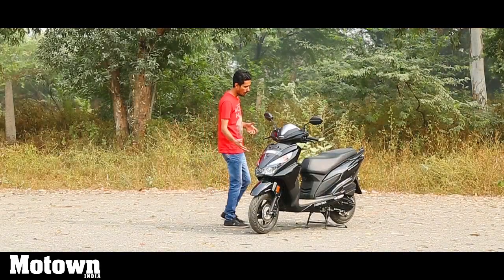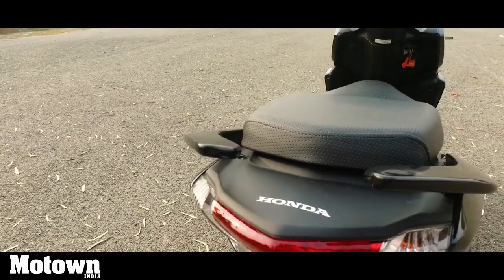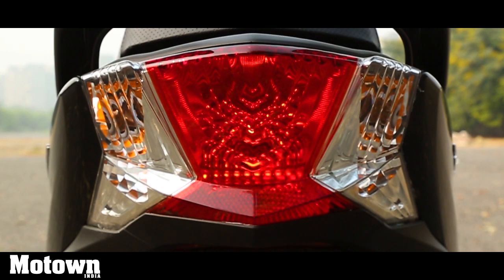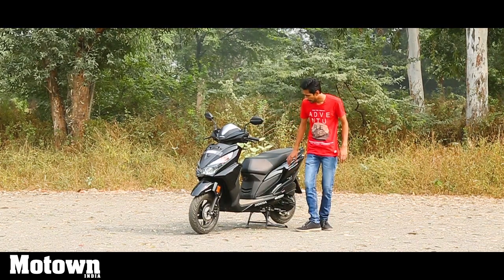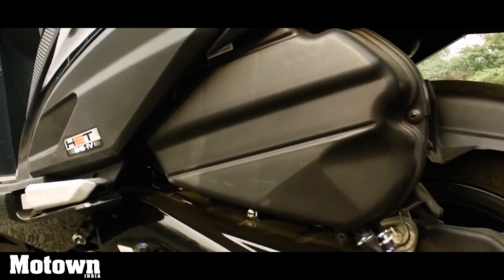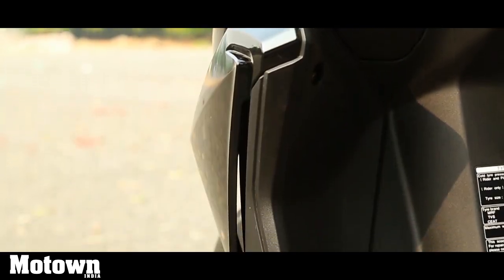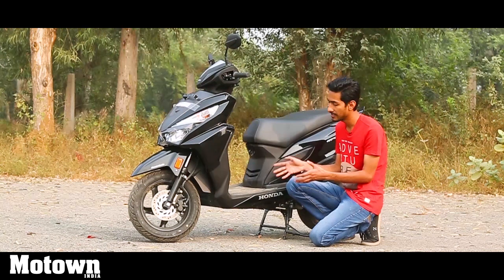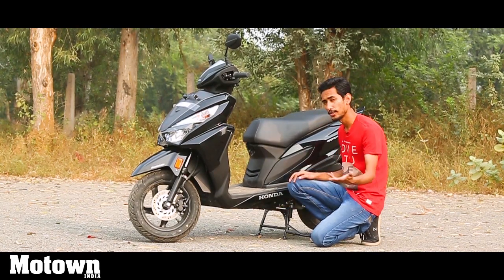Moving on to the side, you get Honda decals on the footboard and the Grazia naming right here. This ends in a very stylish-looking split grab rail, under which is your big tail lamp along with its turn indicators, and it looks really nice. You also have a separate finish on some parts such as the back of the rear-view mirrors as well as on the side of the scooter, which adds a nice dynamic to the whole design scheme. There are also cavities which look like air intakes — a nice touch. The 155mm of ground clearance might not be the best but it still suffices for city usage, and I did not have any instance where a speed breaker hit the underbody of the scooter.